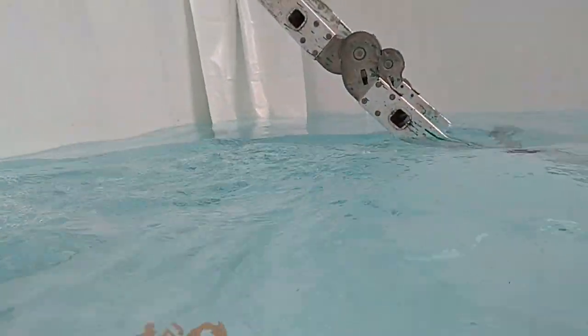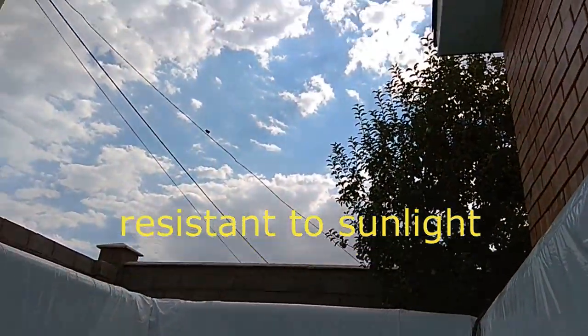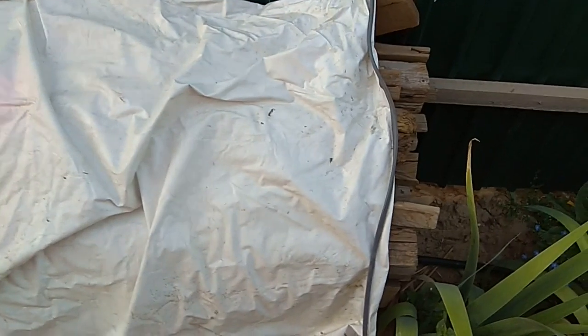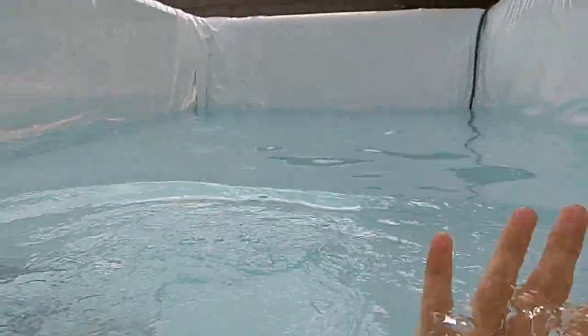Another very interesting point: these materials are very resistant to sunlight — we tested them in practice and they can serve for about ten years. But even if it serves for only five years, here is an example of exactly the same material that has been lying in the open air for more than two years, used to shelter wooden beams. Now look at its condition — no changes anywhere. This is impressive.